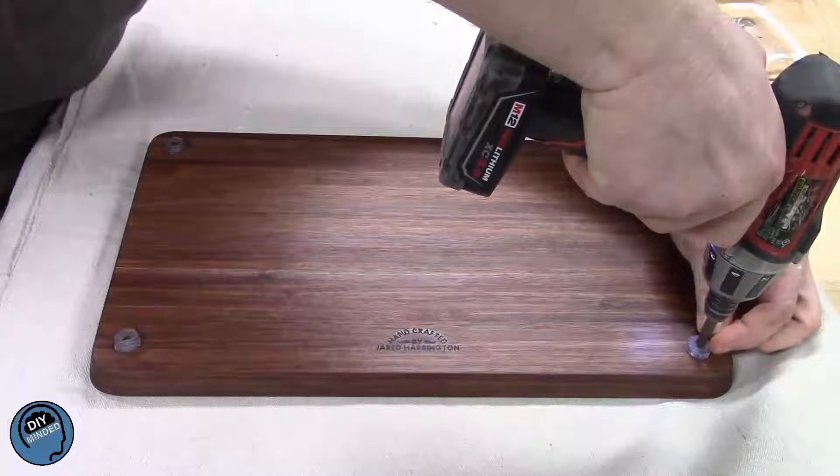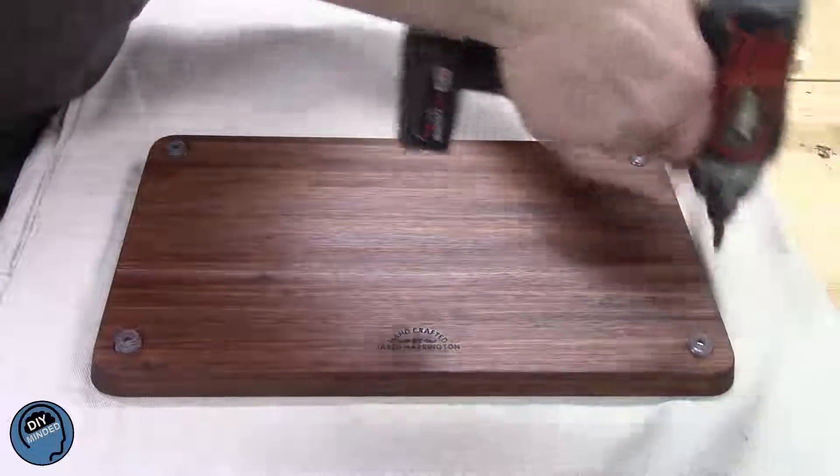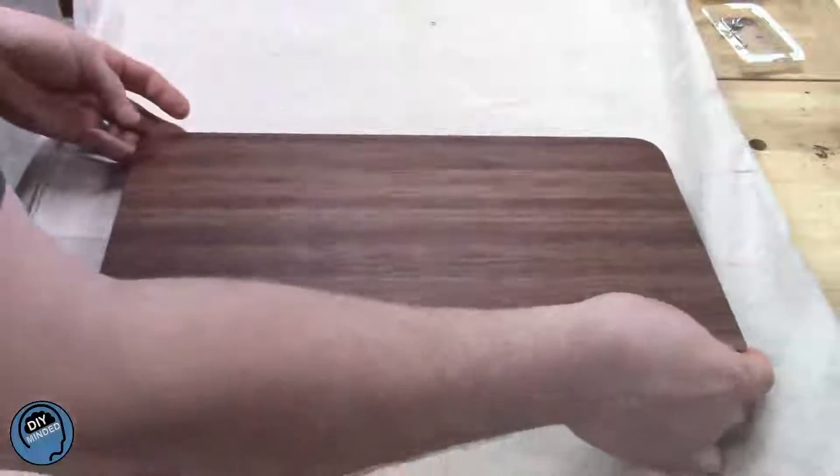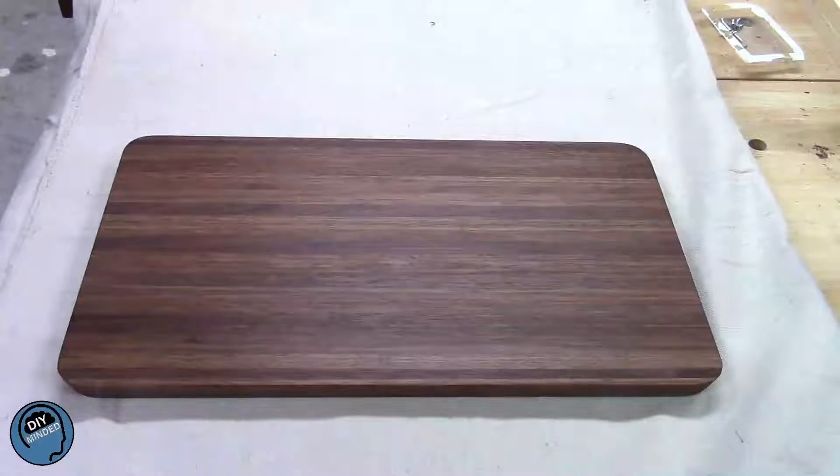After attaching the four rubber feet, the only thing left is to sit back and enjoy the work. If you haven't already, please subscribe to DIY Minded and give this video a thumbs up. Thank you.